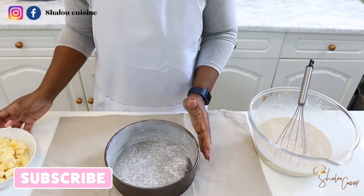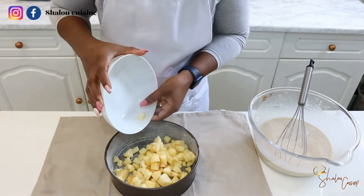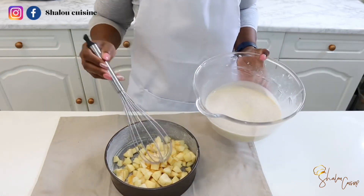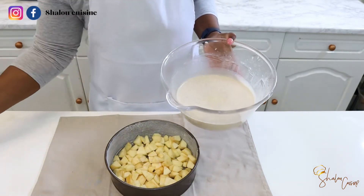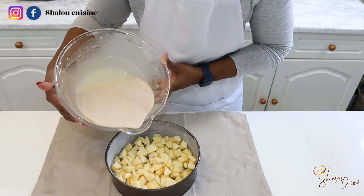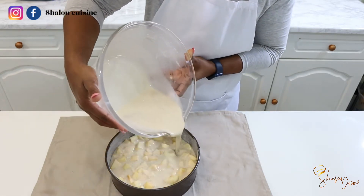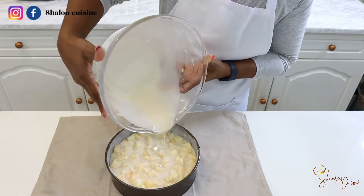Now in our baking tray we need to make sure you butter it and flour it. You can see the way mine is looking — I rubbed butter all around it and sprinkled some flour on it. Now pour all your chopped apples in there. The shape of your apple is up to you, and whether you keep the skin or not is also up to you. Once you've poured your apples in, we're going to pour all the mixture on top.